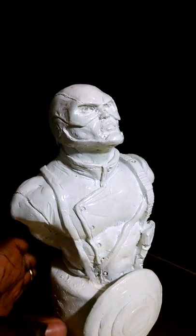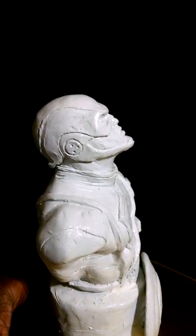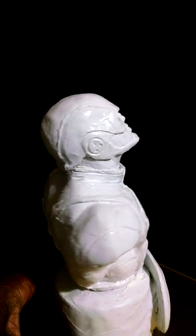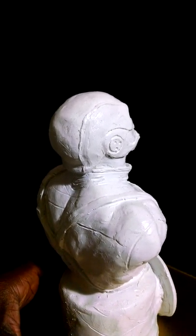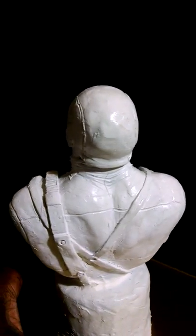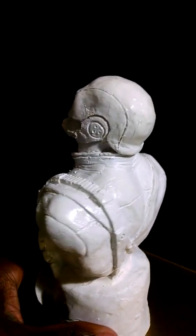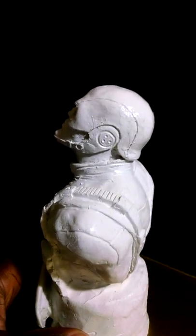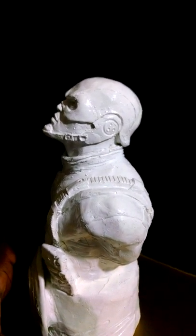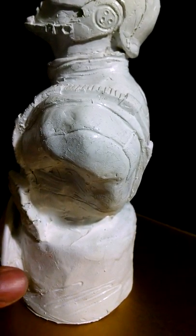I want to show you a sculpture bust I did of the first Avenger, Captain America. I do my sculpture busts by hand of course, and they're all original. So whenever you purchase a sculpture bust from me, if your buddy gets one, your buddy's not going to get the same one. You're always going to have an original.